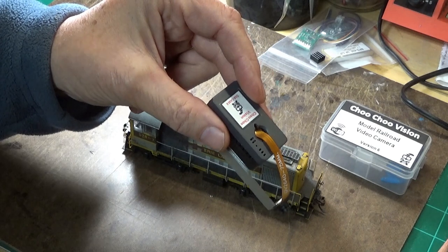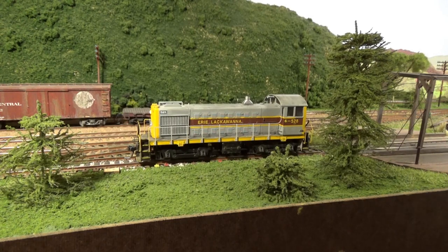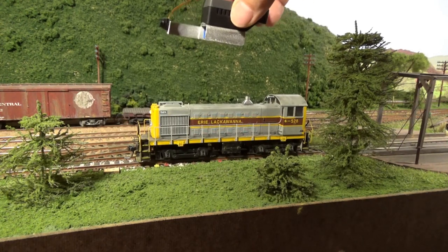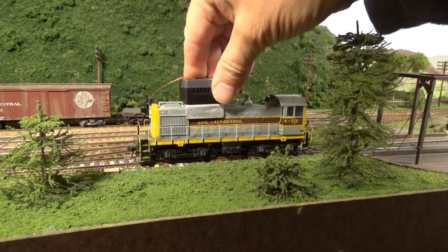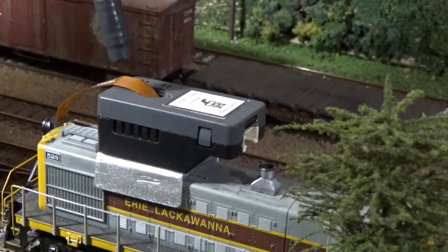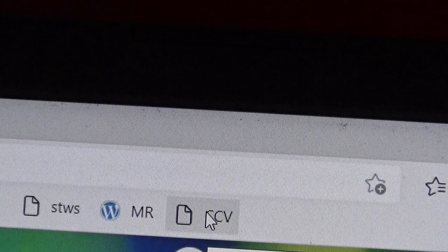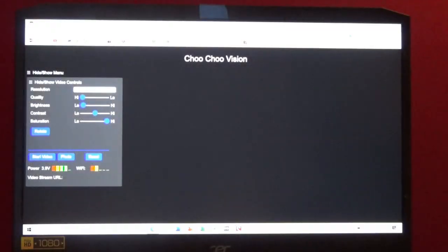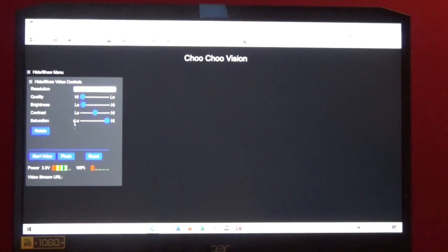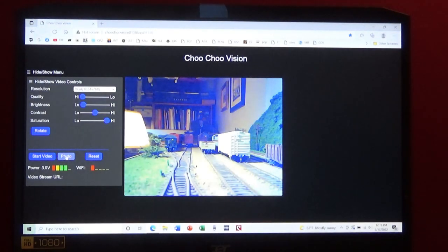What are we waiting for? Let's fire up the laptop and go to the layout and see what it looks like. Here's the number four — let's pop the camera on and take a look. With a little magnet I will turn the camera on, and we'll click here on Choo Choo Cam. This screen pops up — you can see all sorts of adjustments that you can make. Let's click on photo — that brings up the image, so now we know the camera is working. And I will click over on start video.